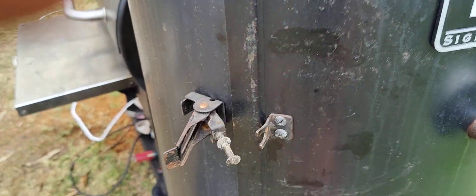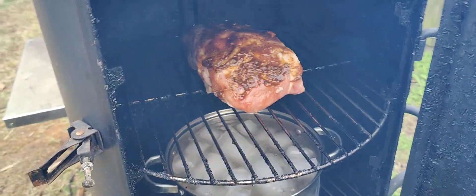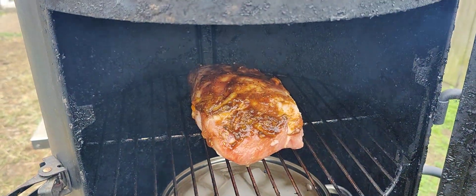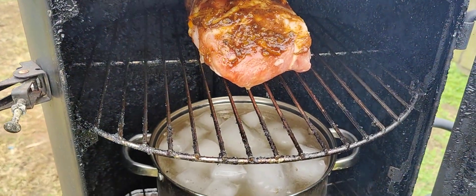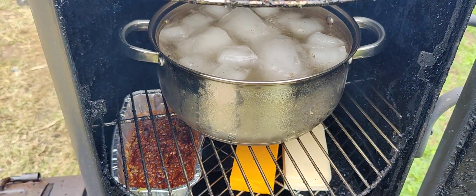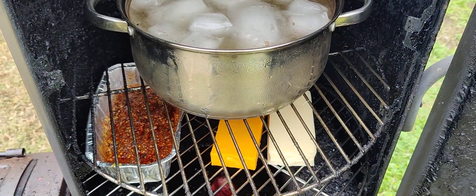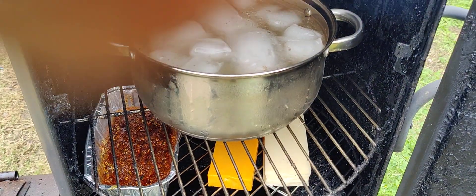We're running the test today — it will be a pork roast and cheese. I've got my pork roast up top where it gets the main heat coming in, then I've got ice here to cool that air coming down and provide some moisture. I've got my spices I wanted to smoke and the cheeses.